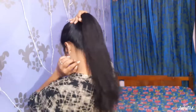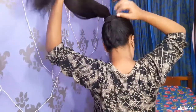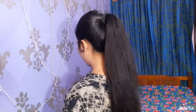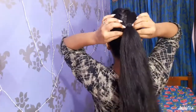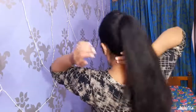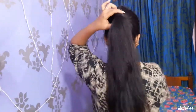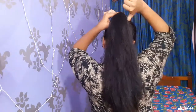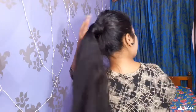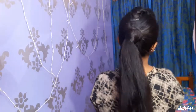We have to put a rubber band on the back side. We have to put the hair on the back side. We have to put a bobby pin on the back side. This is a hair here.